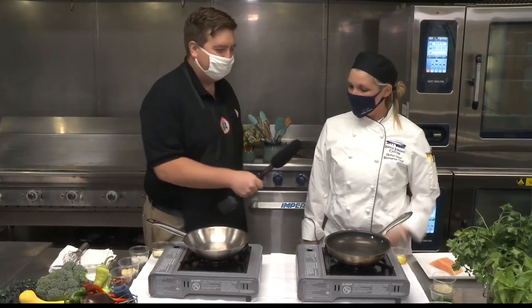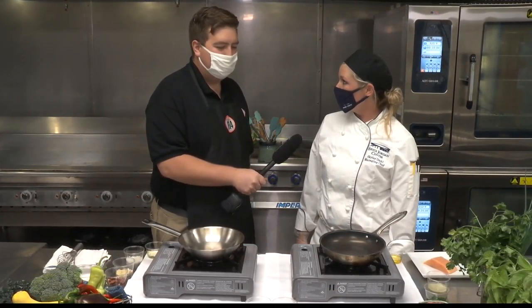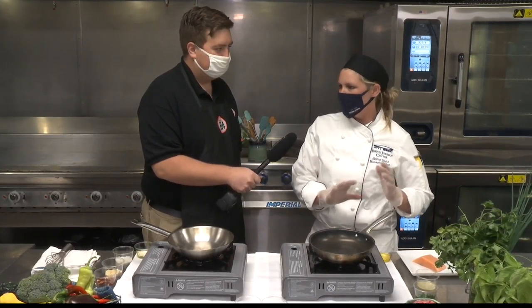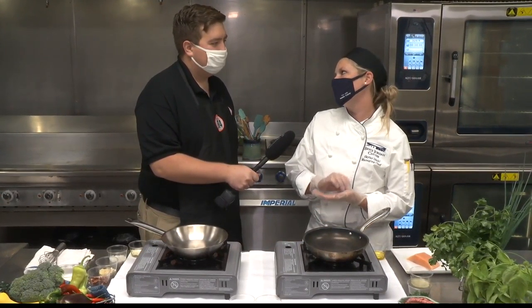So what are you making for us today? Today we're going to do a Tuscan salmon with a sun-dried tomato cream sauce, accompanying it with a little bit of sautéed spinach and a nice carrot purée.